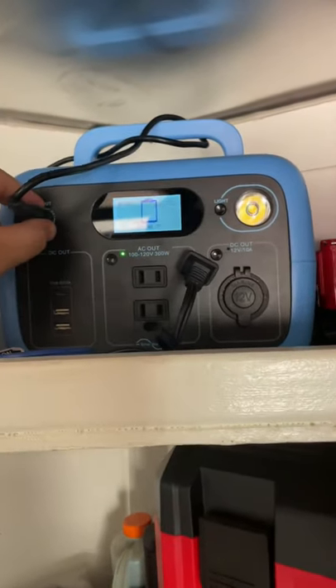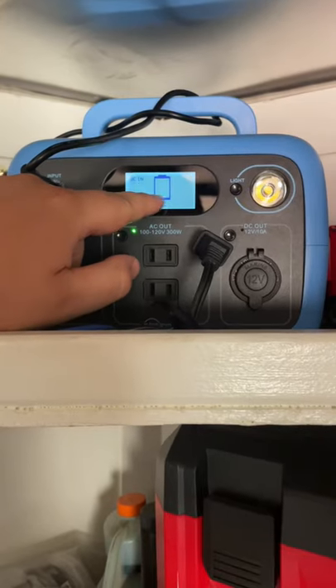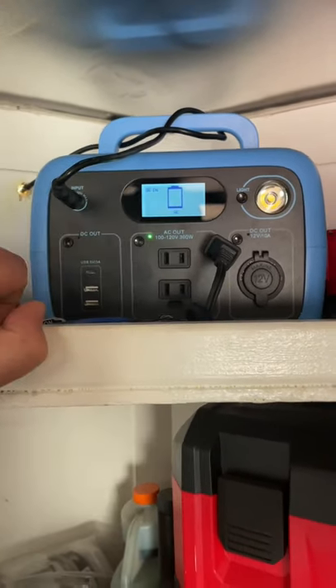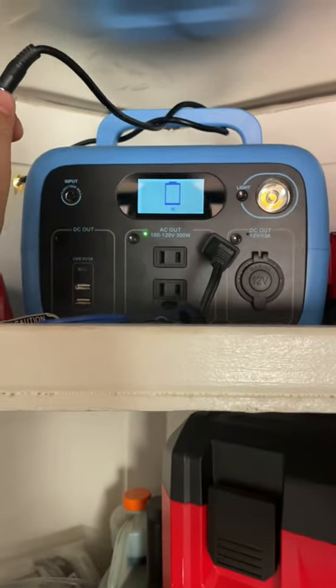I've got the solar plugged in. When I know that it's charging, there's at least one bar blinking. But nothing's happening right now, so it's simply too hot.